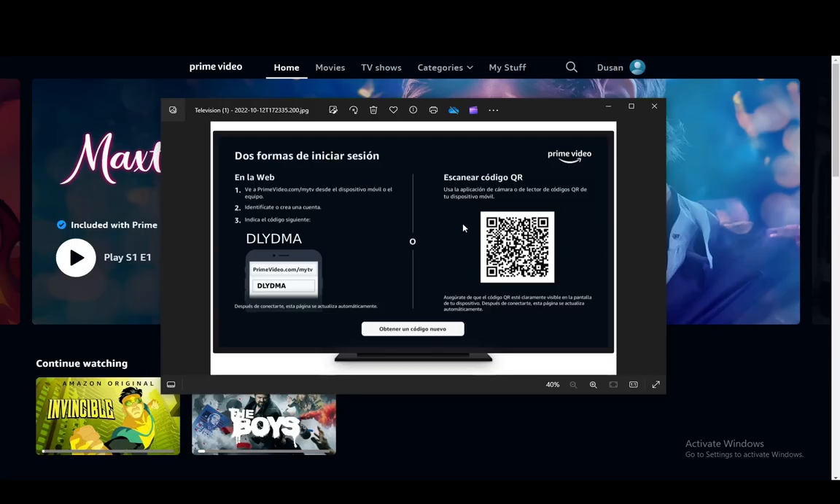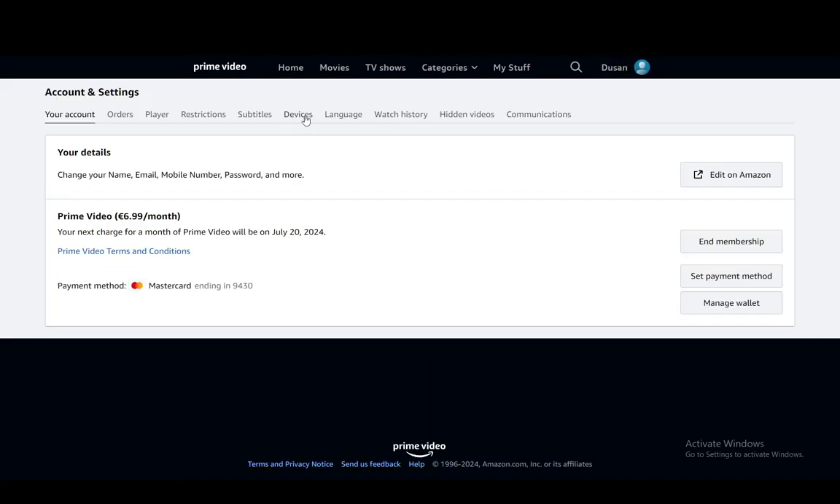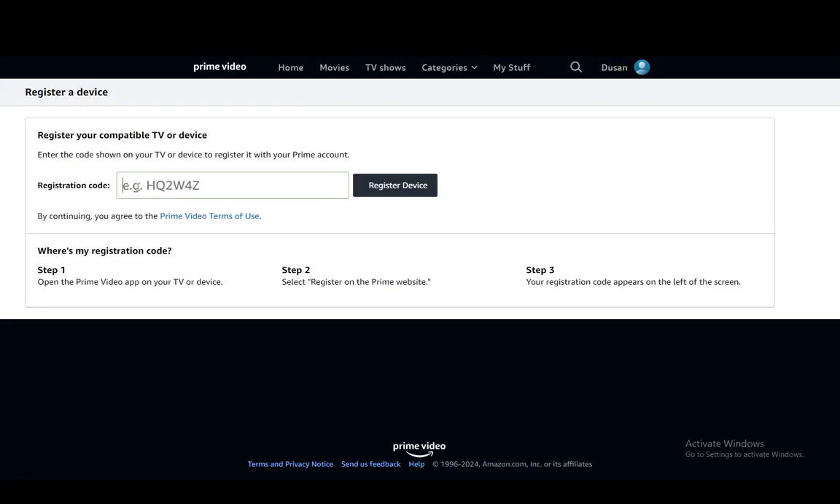Once you're done with that, that is pretty much it — there is nothing else you need to do and you should be good to go. So once again: go into Accounts and Settings, go into Devices, Register New Device, enter the code, click Register, and that should be it.